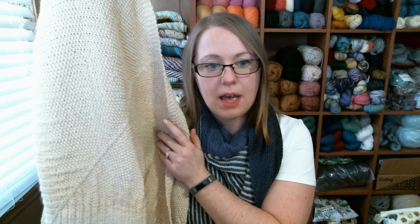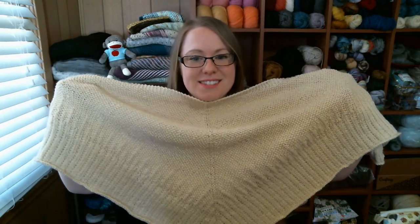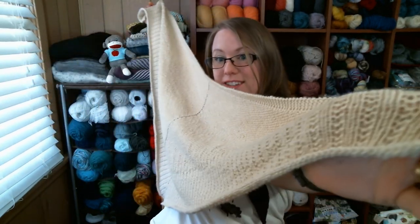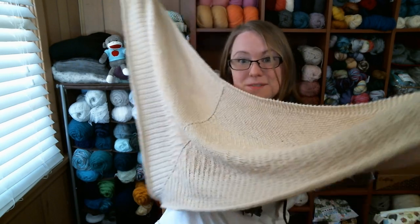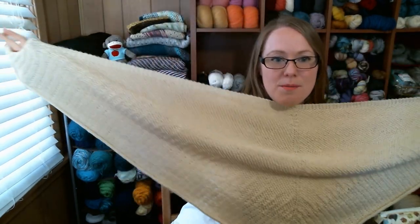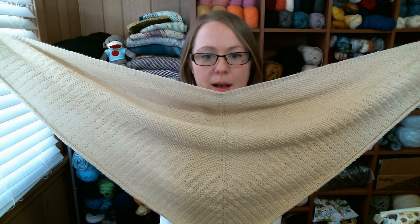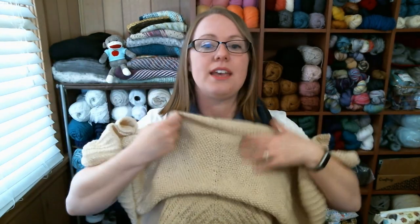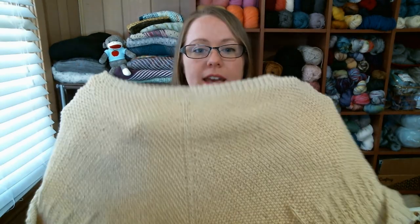I needed a full ball plus a little bit of a second ball. It's a good-size shawl — it's my wingspan from one hand all the way to the other. It's a top-down triangle shawl with a nice simple seam down the middle. It starts out as seed stitch and then transitions into a beaded-style ribbing.